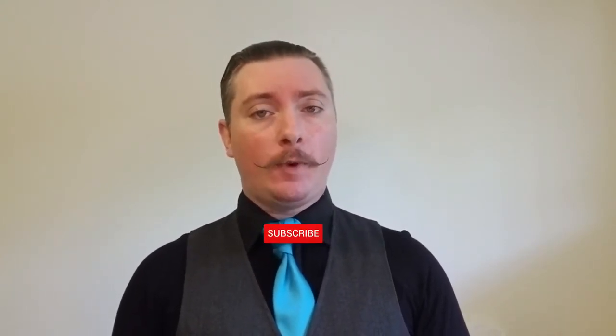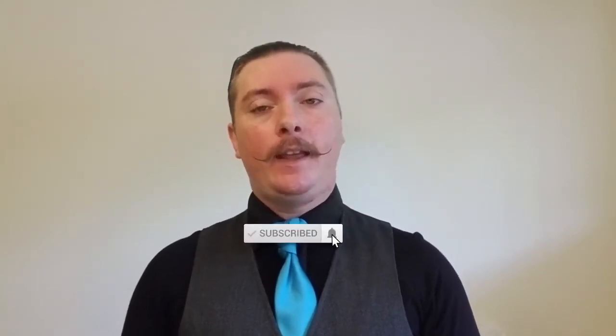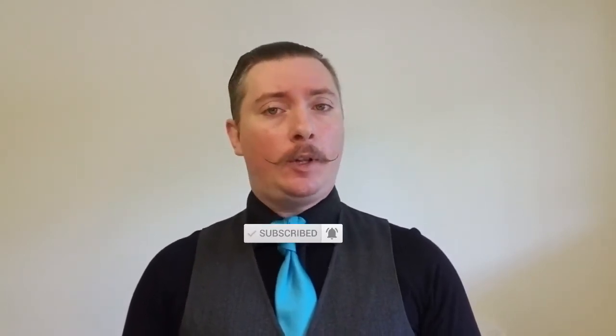Now before we begin, I want you to go down and find the subscribe button if you haven't already, go ahead and click that and then click the notification bell. That will let you know every time I upload a new video and it lets me know that this is the kind of content that you enjoy.